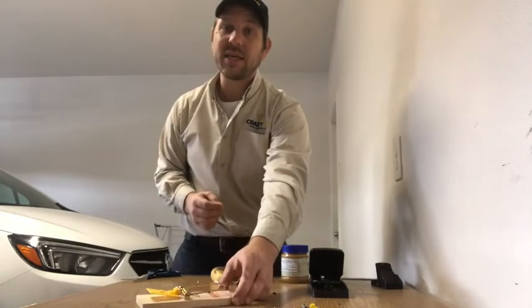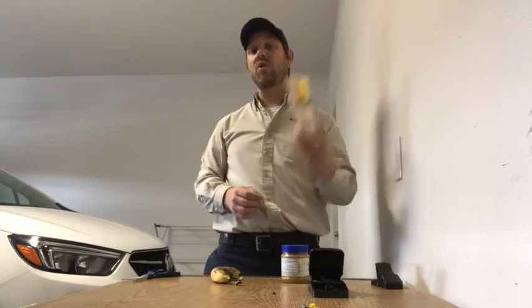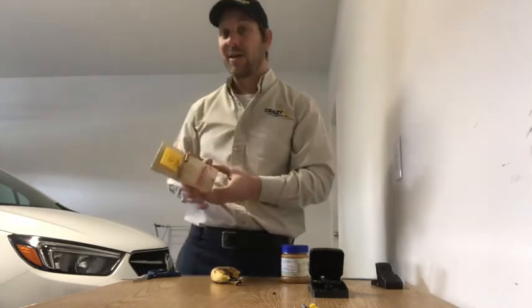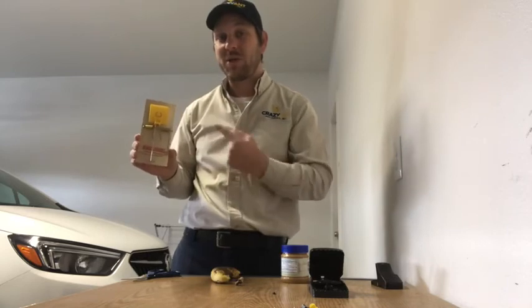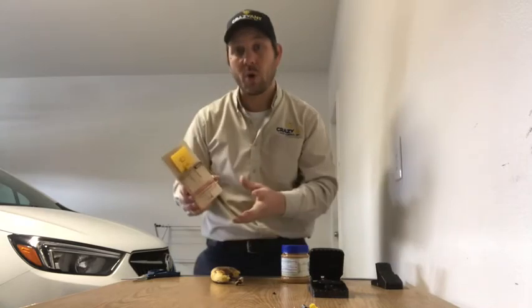Once you catch something on a trap, a lot of people just throw the trap away. But those who've been in the industry realize that a used trap is more likely to get another rat or mouse because it already has their smell on it.